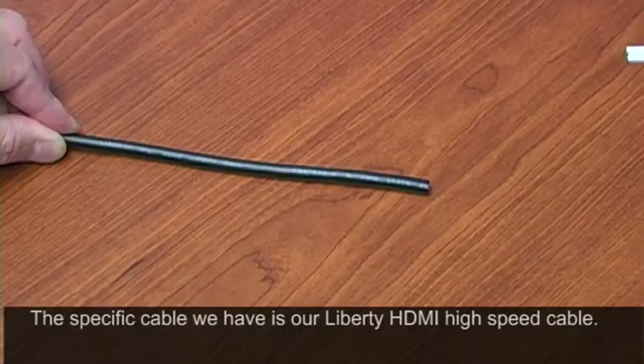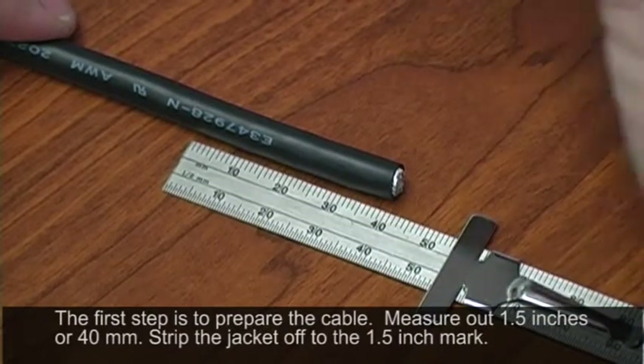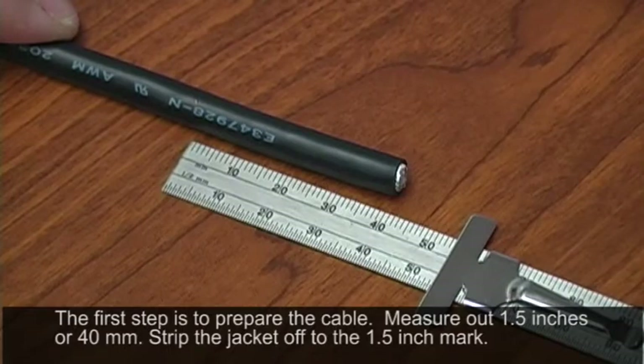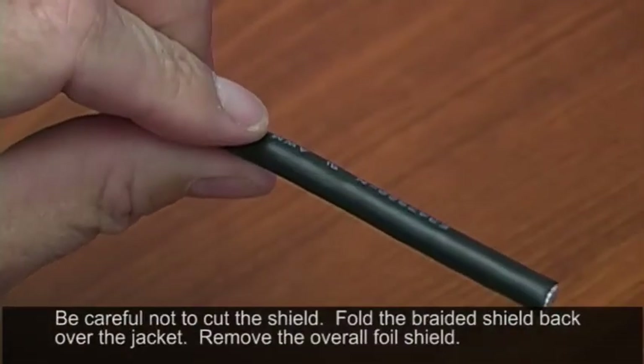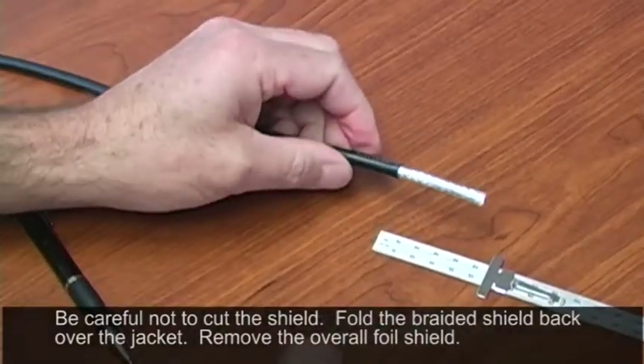The specific cable we have is our Liberty HDMI high-speed cable. This is a unique cable design that uses two flat ribbon cables inside the jacket in order to ensure HDMI performance. Your first step is going to be to prepare the cable. To do this you need to measure out one and a half inches or 40 millimeters, then go ahead and strip this jacket off. Using a knife, rotate the jacket around and then pull off your jacket slug.